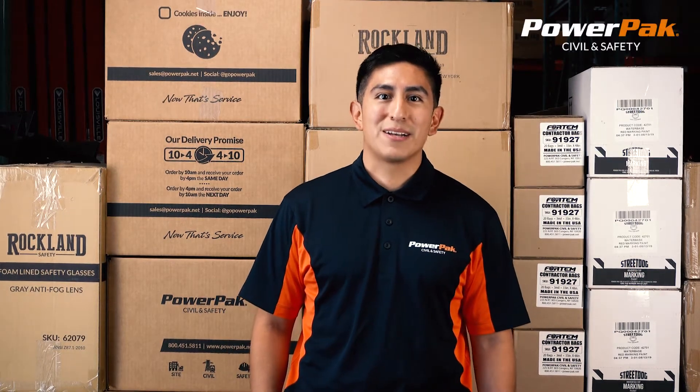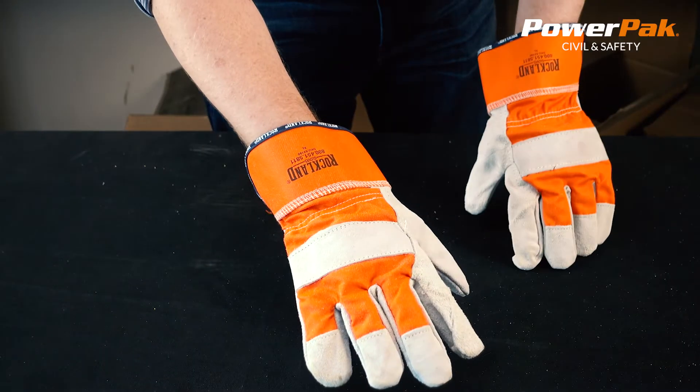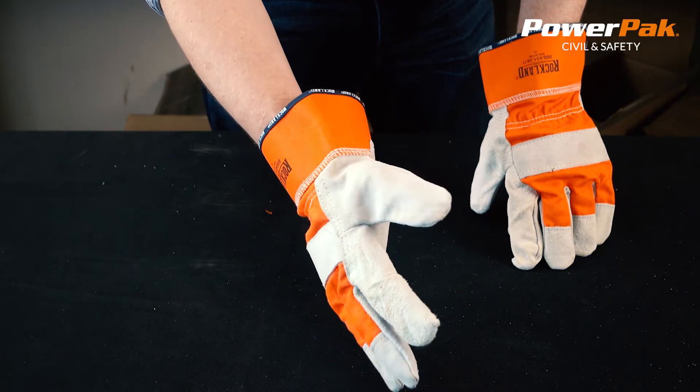Hi, my name is Jordan and I work at PowerPack Civil & Safety. Today we're going to look at the Rockland Leather Palm Glove. This is one of our more popular gloves.